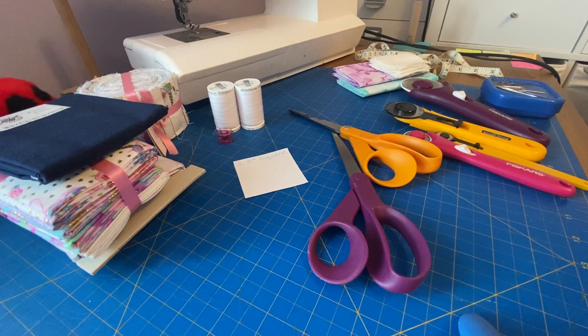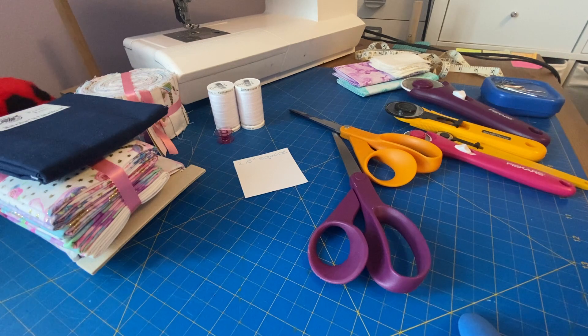Similar to quilting cotton is broadcloth, and I'm going to briefly explain the difference between the two. Quilting cotton is 100% cotton. It comes in solid plain colors as well as different prints for just about anything you can imagine. It's preferred for quilting because it's heavier than broadcloth — it's more versatile and easier to work with.